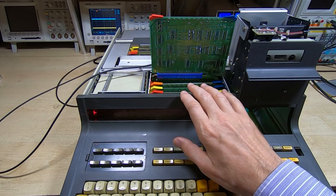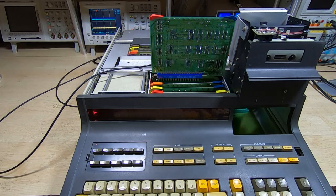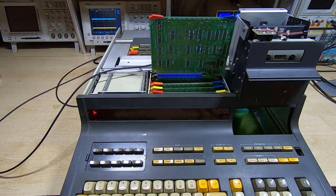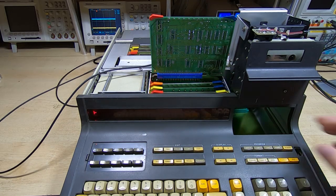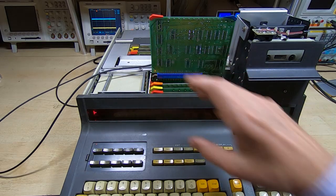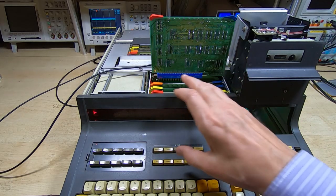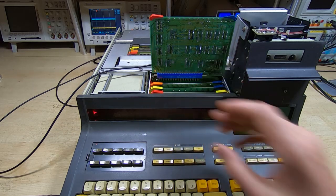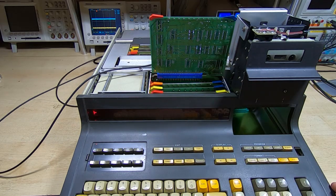Unfortunately this machine seems to have developed yet another fault. This is the one that had over 100 failed ICs — at some point it had contamination underneath the motherboard that put mains voltages onto a lot of the boards. I spent a huge amount of time fixing it and it does seem to develop one fault after another, but I'm going to persist with it.